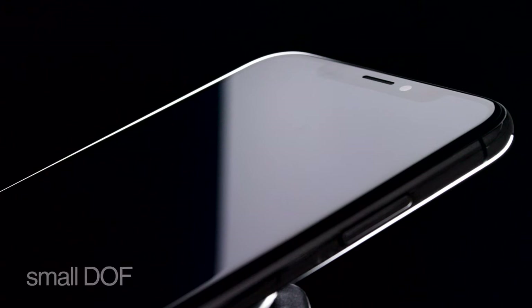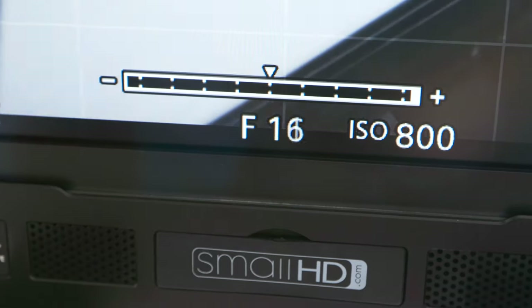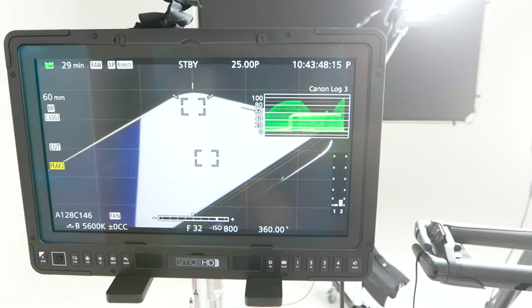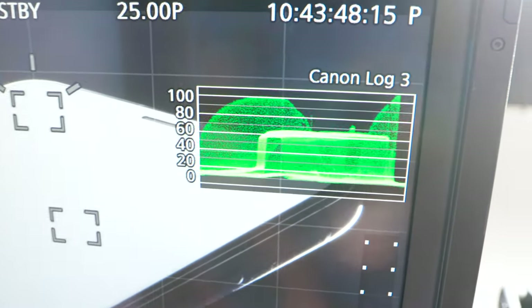When shooting portraits you want a small depth of field, but when it comes to products and working in macro you actually need a large depth of field so the whole product is in focus. For this we're going to set our f-stop to about f/32 and crank up all of our lights as bright as possible. When you're shooting a super contrasty image like this, be really mindful of not blowing out highlights or losing too much in darkness — the histogram is going to be your best friend.